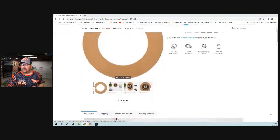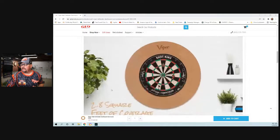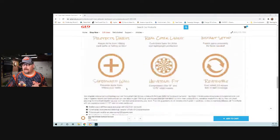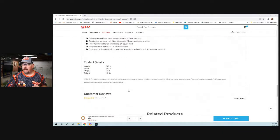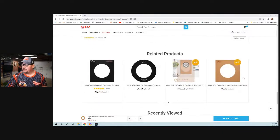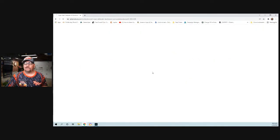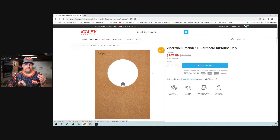We also have the Defender 3 — this thing is beautiful. I don't know about you, but I like a really good-looking dart area, as you can tell — I've got brick background and fun stuff going on. When I first saw this, I was super excited, and there are some cool things about it I want to discuss. You have the Defender 2 and the Defender 3, and we're going to be taking a look at the Defender 3 today as well as the typical surround. This thing is massive and it's cool.